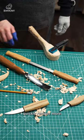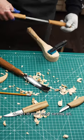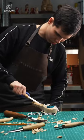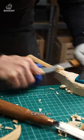A drawknife can quickly remove more significant wood chunks in your wood carving art. Using a drawknife can save time and effort when removing larger wood chunks in your wood carving art.